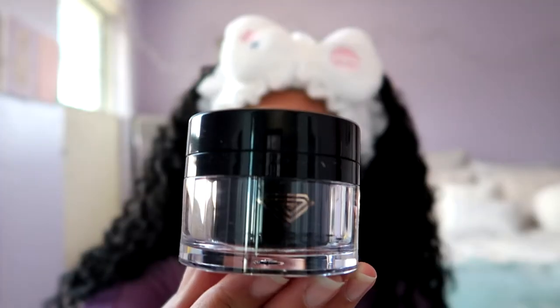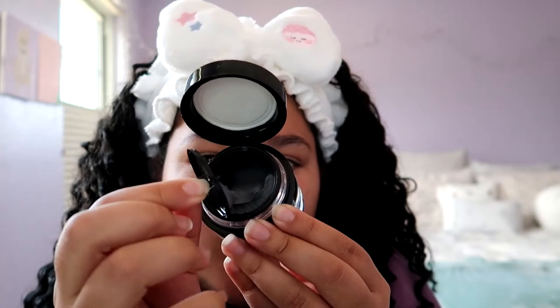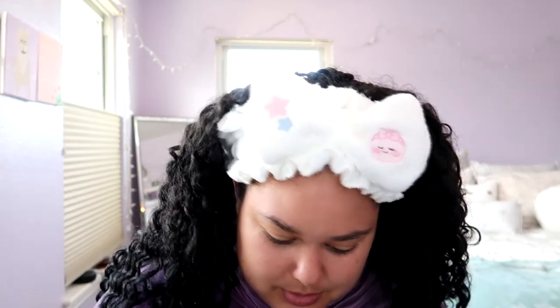Do not use water to remove. This is what the jar looks like — all nice and sleek. And this is the magnet head cover. You just slip it on. Since I don't have the spatula, we're gonna go in with our handy dandy — it was supposed to be a makeup brush, but we use it as a face mask brush. I did have a face mask brush for a little bit, but I don't know where it went.